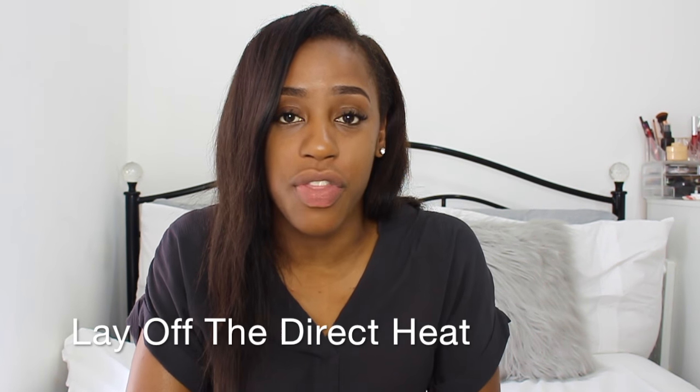My final tip is to cut down on heat if you are trying to thicken your hair. I noticed that the first no-heat challenge I did — I think that was for about three months — there was a big change and a big difference in my hair: the thickness, the health, everything. So I definitely would recommend cutting it down to either every other week or once a month. If you can cut it out completely, that's obviously even better. Definitely cut down your direct heat usage — that's flat irons, blow dryers, curling irons, anything like that. If you're trying to increase the health and thickness of your hair, then definitely try and stay away from those.